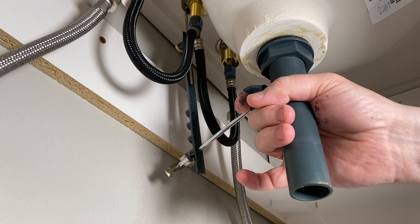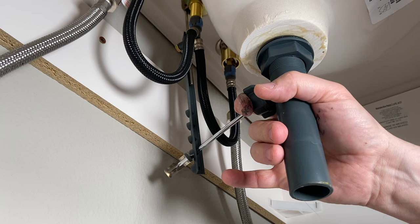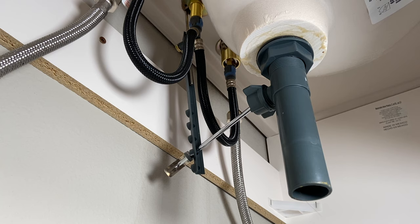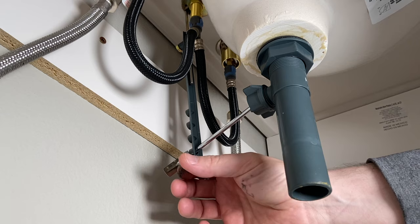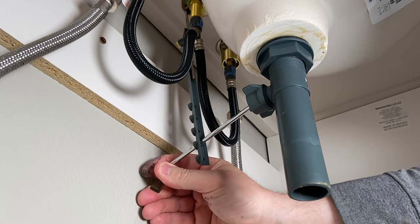So what we're looking at here is this pop-up assembly. It actually moves very easy, and I noticed that whenever I went to replace the P-trap. I'm going to show you just how to pop this apart. Another thing you can see right over here right away — they didn't know what they were doing because they didn't even install this correctly.